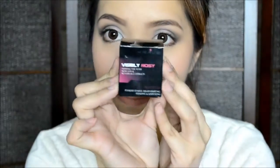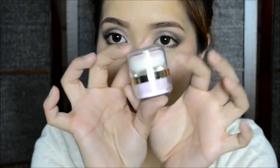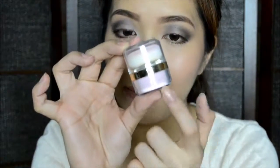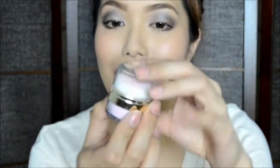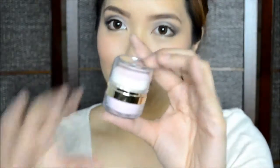Lastly, I have the Visibly Rosy product, which I believe is for blush or giving color to your face. It has the same packaging as the Oil Eliminator — we have a pale pink color on the bottom and then the sponge again on the top. That's how it looks like — it has a tinge of color to it. So I think this is an anti-pale kind of product — it just gives color to your face.